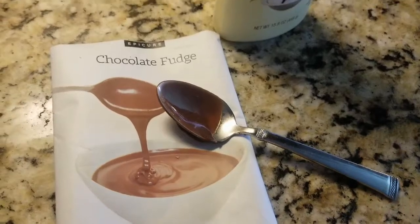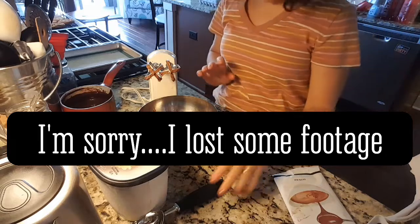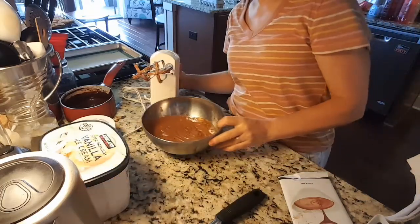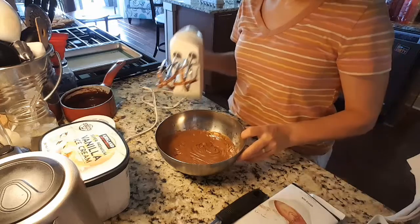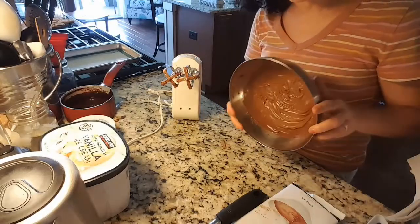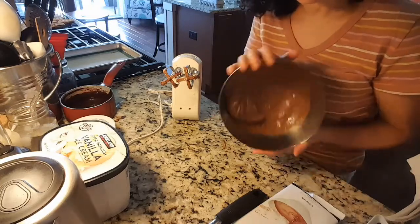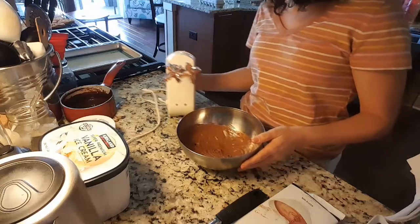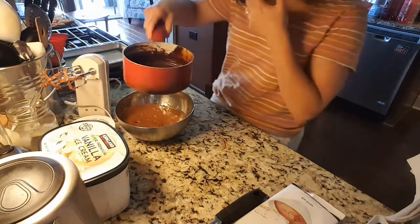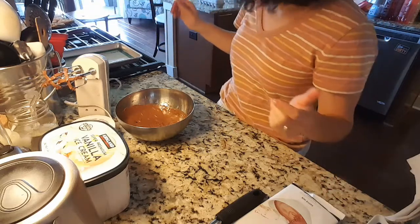My camera stopped recording and I've been fighting with it for a while. According to the directions, you whip this up to the consistency you like — and look at that, now it's considered icing or chocolate whipped cream. It definitely got thicker — chilled whipped cream does that. The rest of this chocolate sauce I'm going to put in a jar in the refrigerator so the boys can eat it on ice cream sundaes.